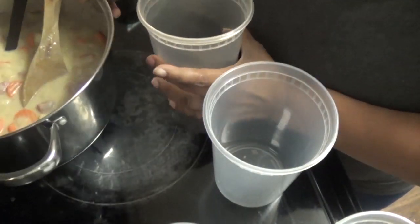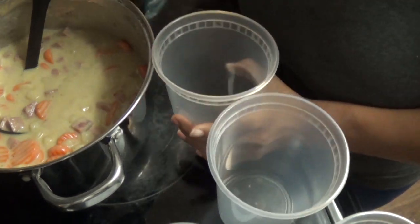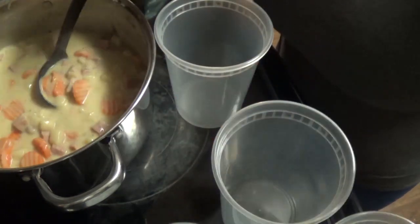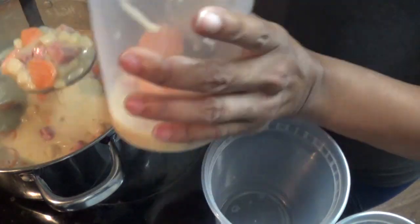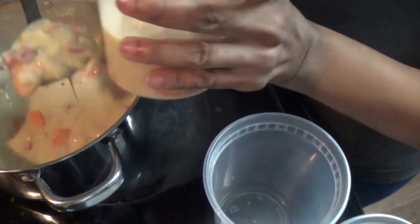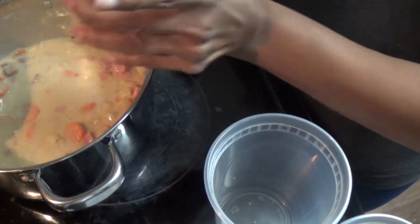I'm packaging up the ham and potato soup — I have about three or four containers of that — and then four containers of the chicken noodle soup.